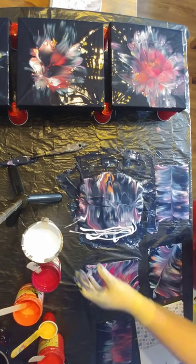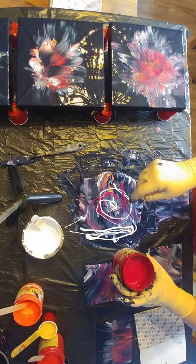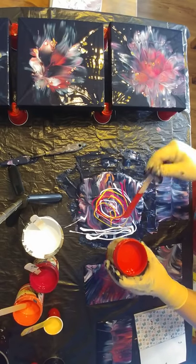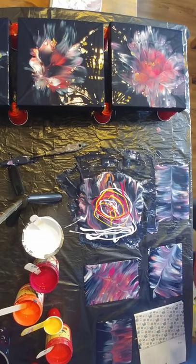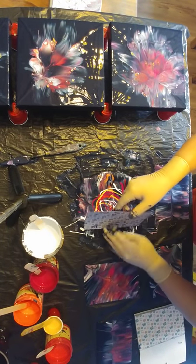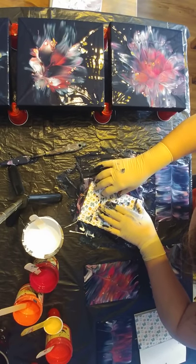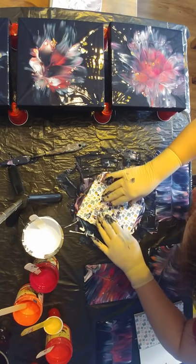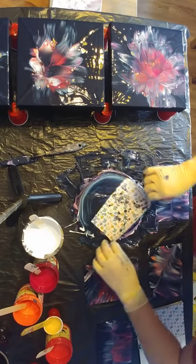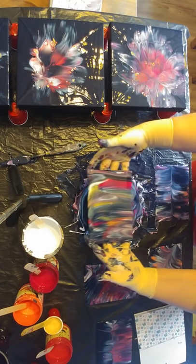Maybe just another one - I will try to swirl some of them. A little bit of yellow and a little bit of coral again. Lots of colors, lots of corners, but I don't like it.